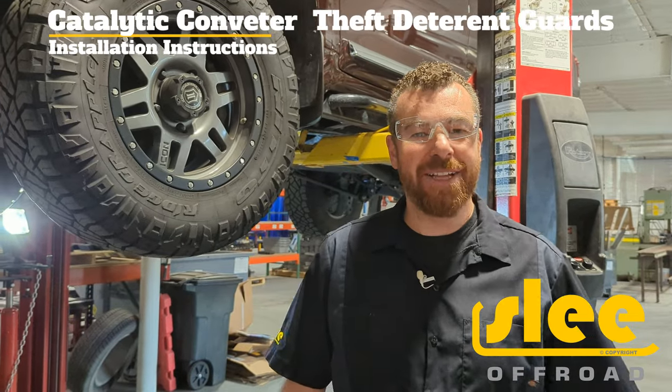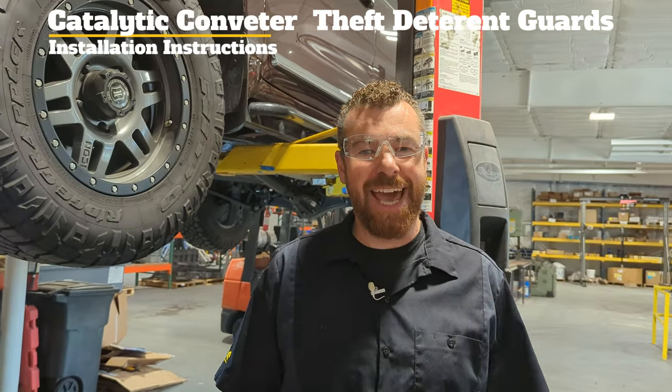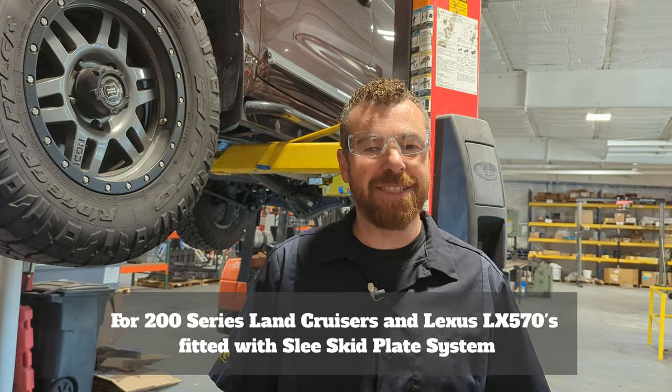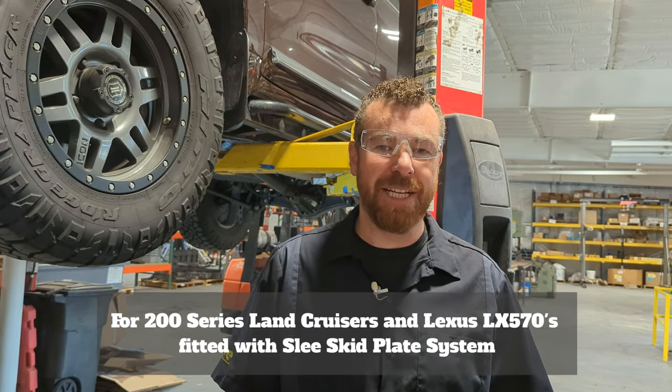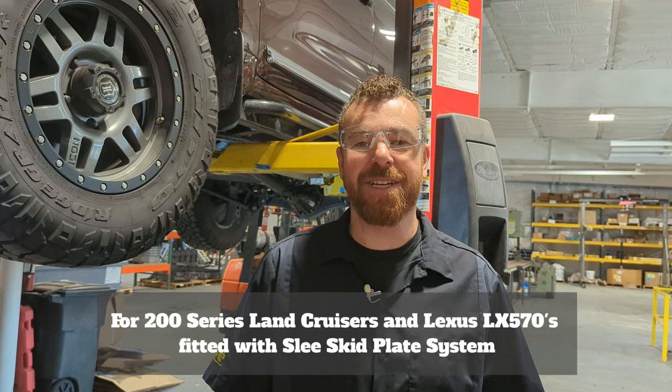Today we're going to have an instructional video on how to install the new SLEA off-road catalytic converter theft deterrent plates that we're offering. These plates are intended to be an add-on to the SLEA off-road skid plates that fits the 2008 through 2021 Land Cruiser and LX570.